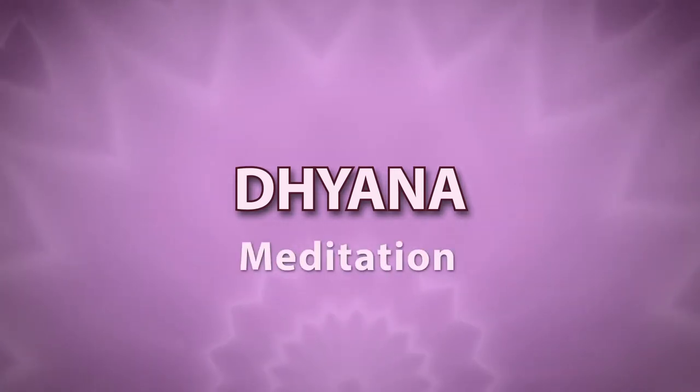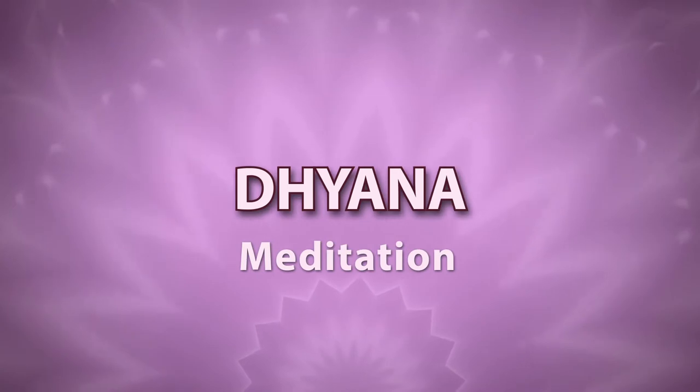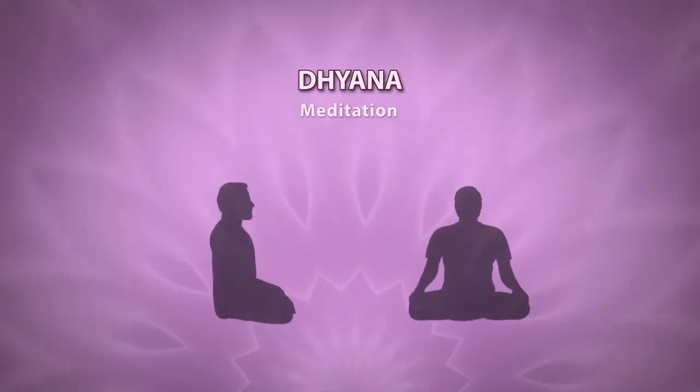Dhyana, or meditation, is an act of continuous contemplation. Dhyana mainly involves three things.